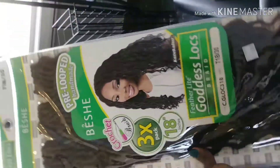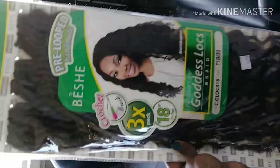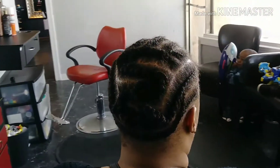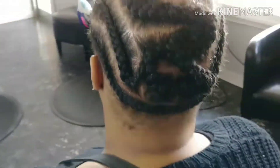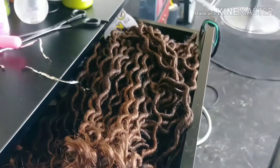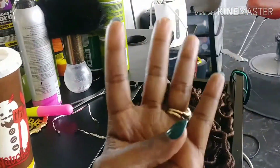Hi guys. This video is just a little snippet of me crocheting a client's hair. Sorry I couldn't get the full video because I left my camera stand at home, so I was working with holding it and trying to show you guys how to do it. The package that I used is the Beche, and I used four packs of that hair on her head.